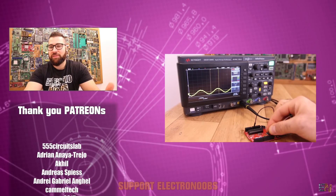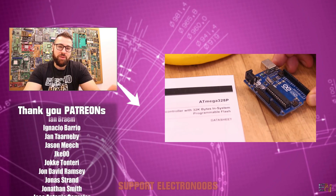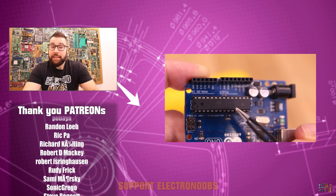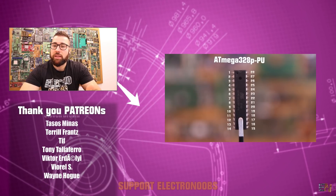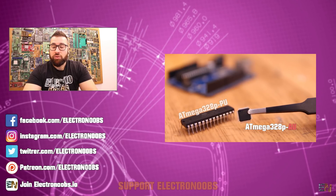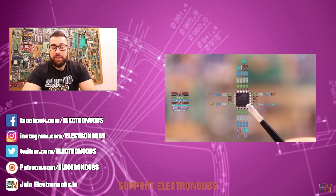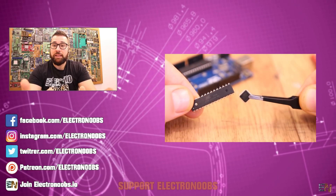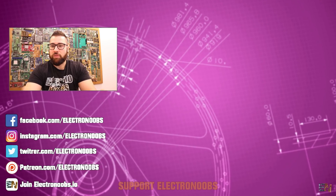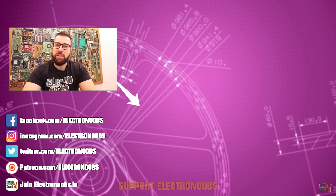This is the end of the video — thank you very much for supporting my channel and watching my videos. A special thank you to all our Patreons for supporting my work and tutorials. If you'd like to support me, check my Patreon at patreon.com/Electronoobs and select any tier — you'll be able to see my videos before the YouTube release, get in touch with comments or questions, and even receive a t-shirt depending on the tier. I'm also on Facebook, Instagram, Twitter, and our website Electronoobs.io where you can post your projects, tutorials, and use the forum for questions. Thank you again for watching, liking, and subscribing.